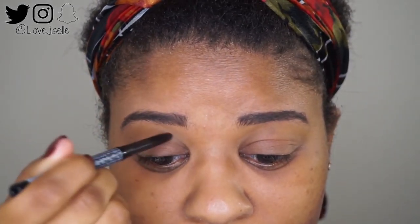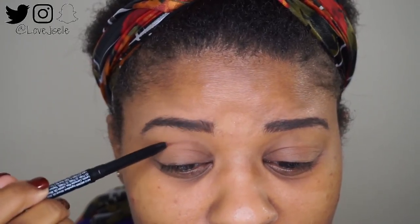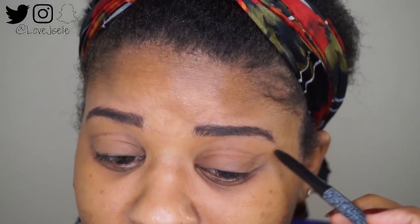We're going to start off with priming our eyes. I'm using my Urban K primer and setting that with my Black Opal powder. I'm just using this lip pencil — I know, don't be like me, use an actual eyeliner — but I'm using this lip pencil because I like the color of it, and I'm just going through and drawing out my crease where I want it to be.